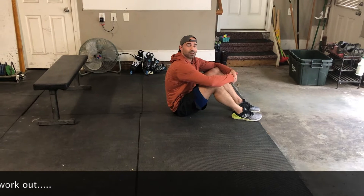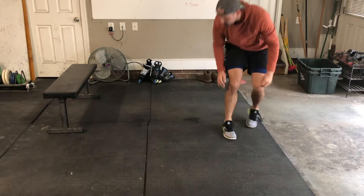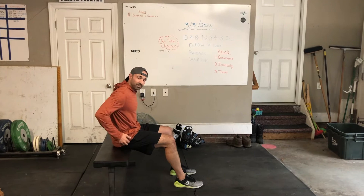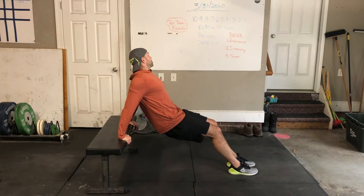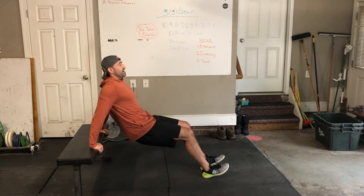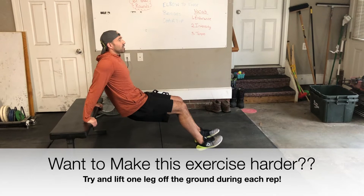The last exercise is the chair dip. I have a bench here that I'm going to use — you can use a chair, your couch, or a low table. Anything to get you off the ground. I'm going to sit down, put my hands just outside my hips, and walk my feet straight out. This is an exercise to put tension on your triceps. How many heads of the tricep muscle are there? That's right, there are three. Drop down 90 degrees with my elbows, come back up. One, two, three, four, five.